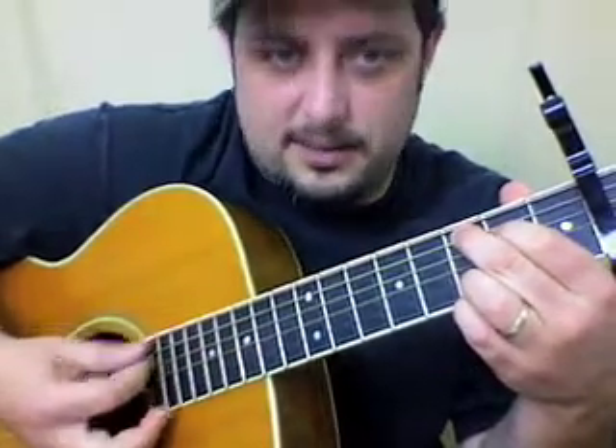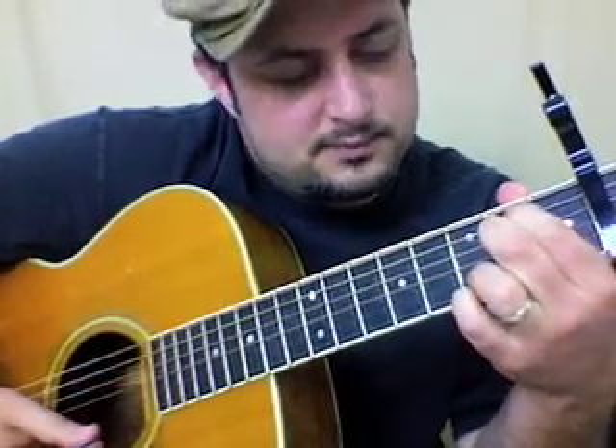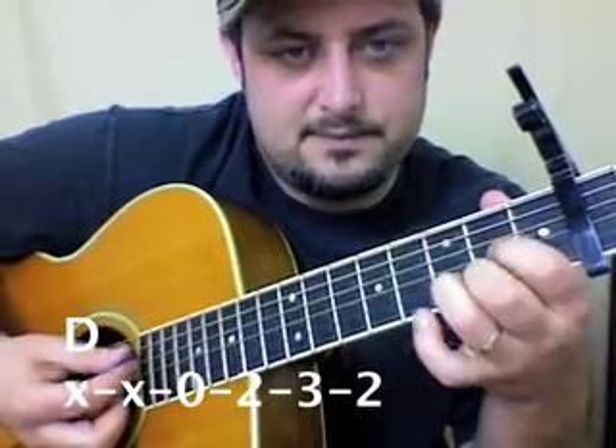You can just strum it, and I think it captures the essence of the tune. Next we're gonna play a normal D, G, and then C add 9, G.